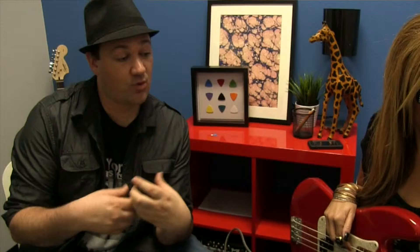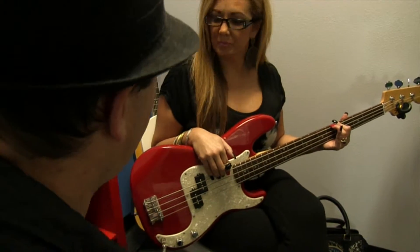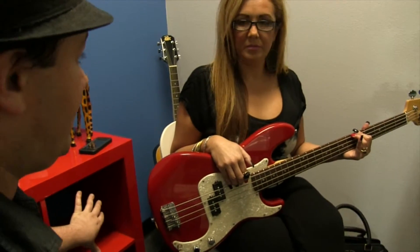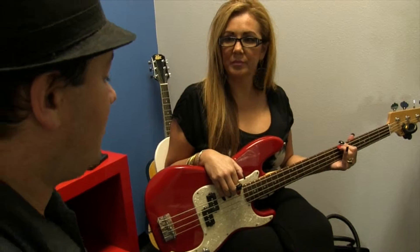For the bass player, what's going to be really important is your job is pretty easy in the extent that you're only holding down one finger at a time. You're going to be playing the roots of all the other girls' chords, but it's going to be your job to bridge the gap between the drummer and all of the melody stuff — the guitars, the voice, all that stuff. Whereas the other girls are going to be playing pretty simple rhythms, you're going to be playing some more complicated rhythms. So let's work on some of that stuff.